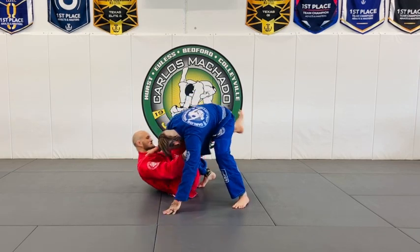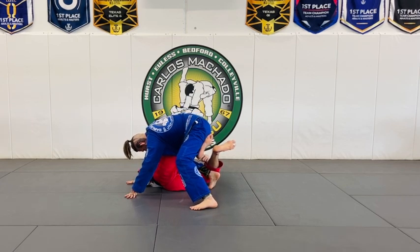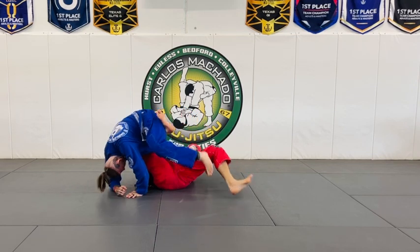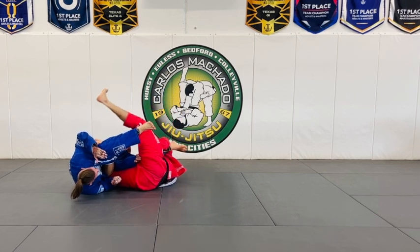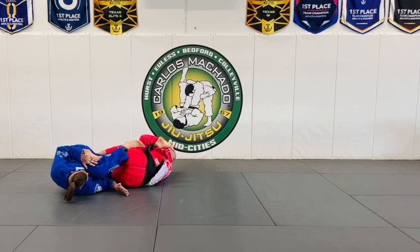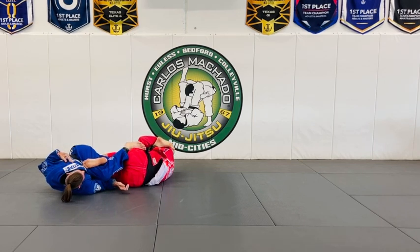We're here — pull through and lock it. If I don't let him roll, I feel what he's doing. I want to try to lift him, but then I feel him starting to roll. Wrap that ankle with your left arm here, and start bringing your left leg to his buttocks.